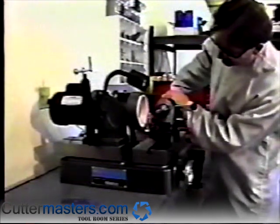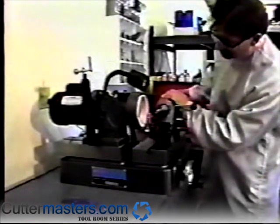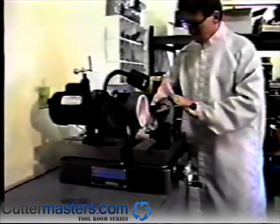For four-flute center cutting and six-flute non-center cutting end mills, the end mills must be sharpened off of the face of the grinding wheel instead of off of the OD. To do this, remove the stylus base assembly from the air bearing.